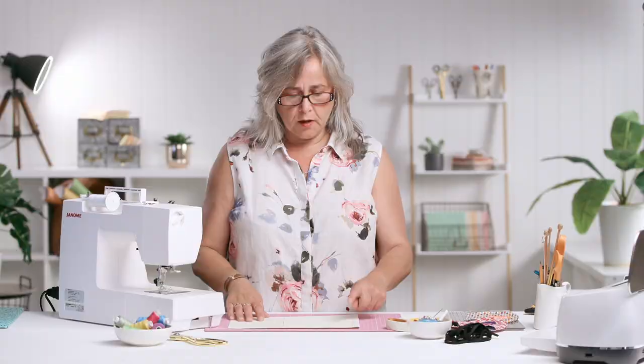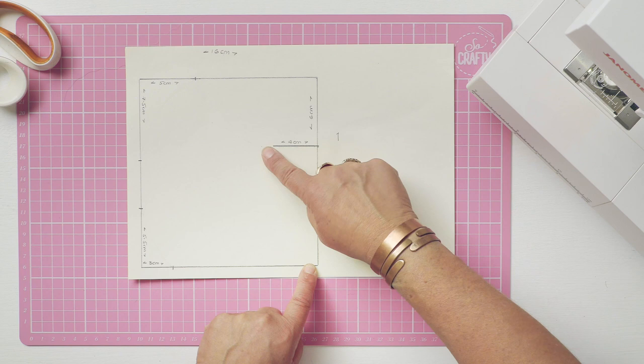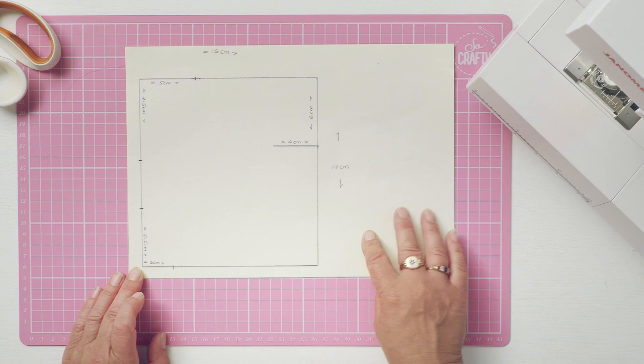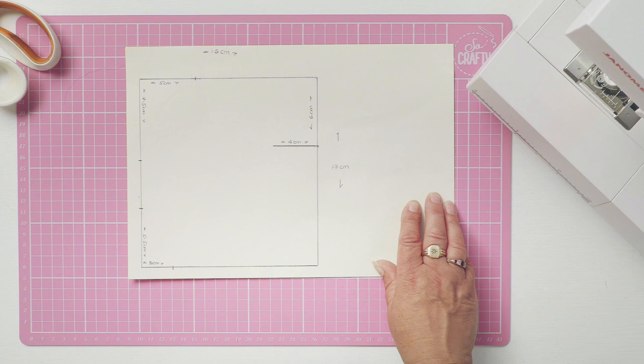To start with, if you're not able to print out the template, you want to draw yourself a 16cm by 17cm square. Make a mark 6cm down and 4cm in, 5cm in, 7.5cm down, 5.5cm up, 3cm in. Now that sounds really complicated — I'm just going to leave this here so that you can see the markings. If it helps, just pause the video so you can make a note of them.